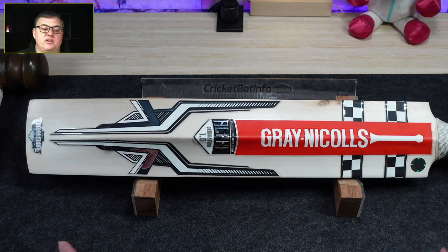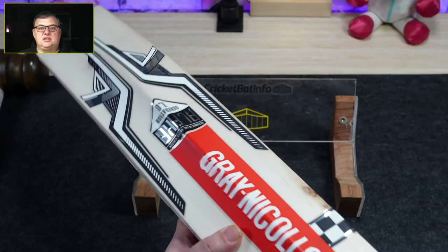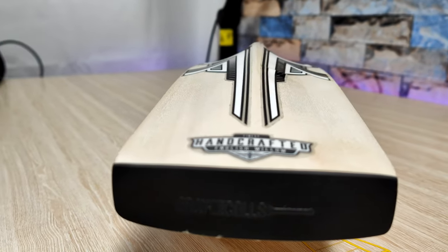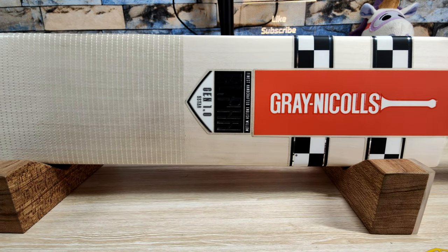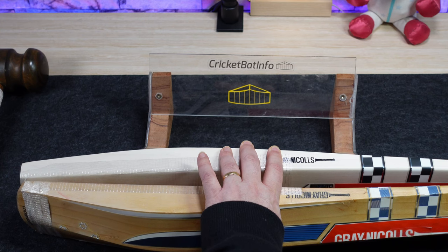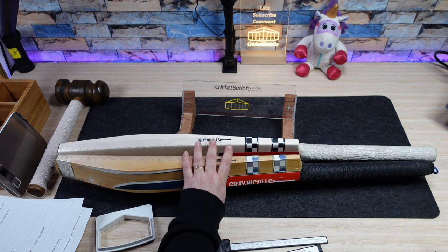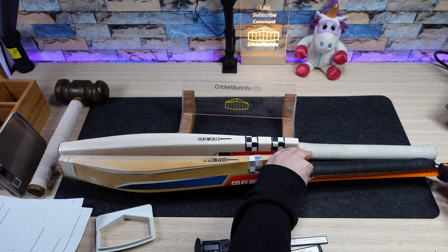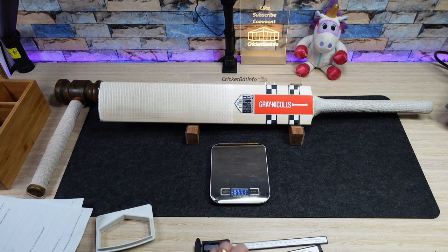I rarely get the English models through, so I've never seen the shock wave or anything like that. I'm actually genuinely happy to see these bats come through. Let's see what it actually picks up like. So typical of a long handle bat - they can feel a little bit different in the hands. He must be tall because this definitely feels like 2.9 to 2.10. What is the standard length of a handle? Just under 30cm, whereas this one is 32cm. I reckon this felt 2.9 to 2.10.